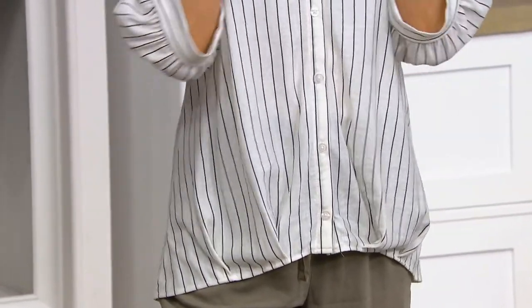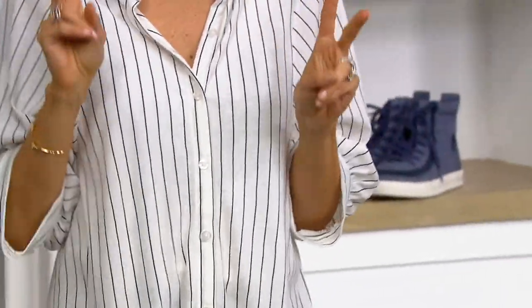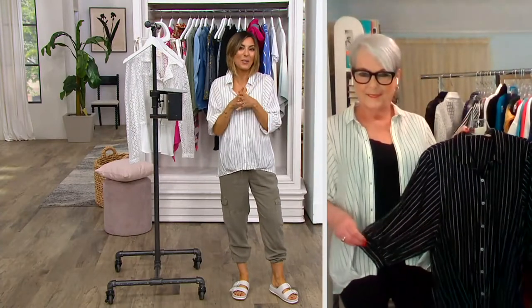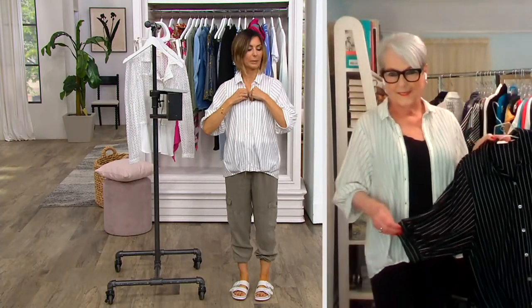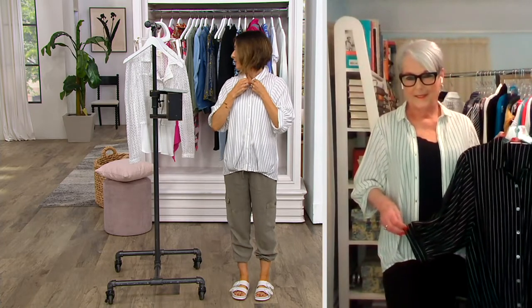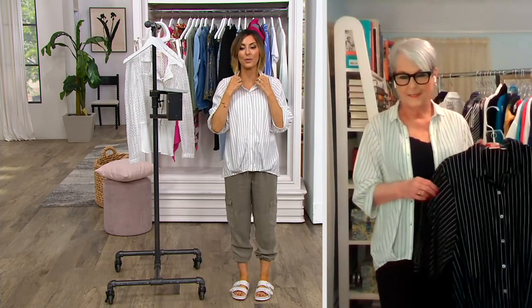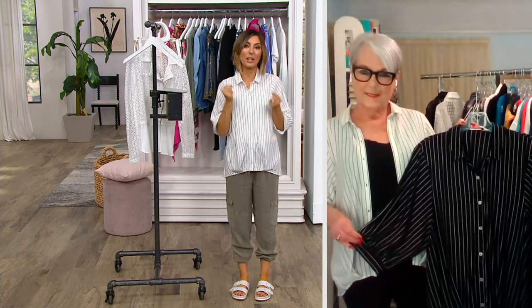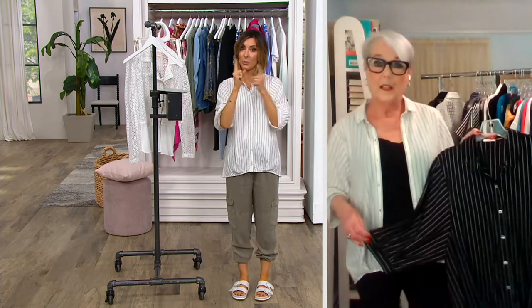I purposely undid one more button at my chest just to make it look a little more casually appropriate — I kind of love doing that at work. Buttons a little more closed is my corporate America look, but you can button it completely up too. For $30 or a $10 easy pay, it's something I feel appropriate in but it also gives you a beach vibe at the same time, and that's a rare feat.